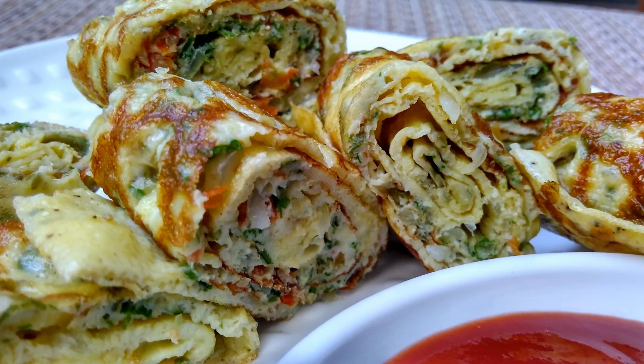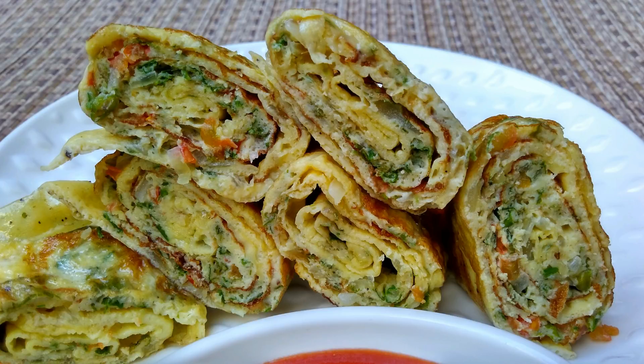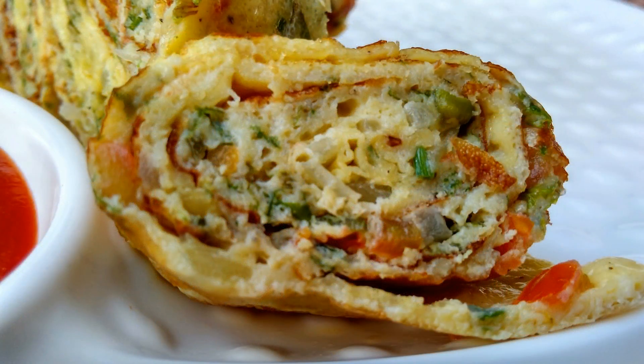Hello and welcome to Indian food made easy. Today's video is an egg roll recipe which is healthy and perfect to serve for breakfast. Egg roll recipe is very easy and does not take much time at all.